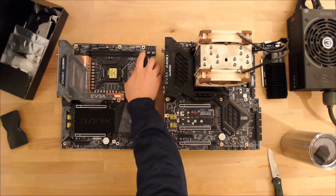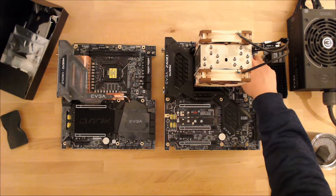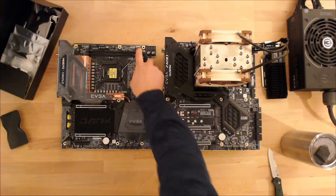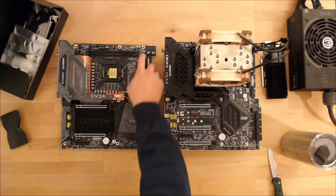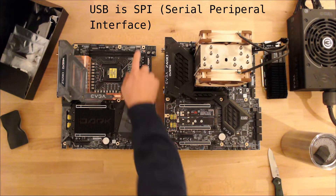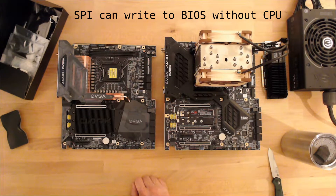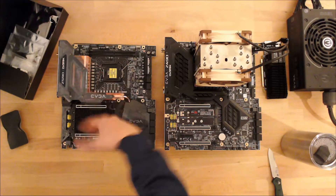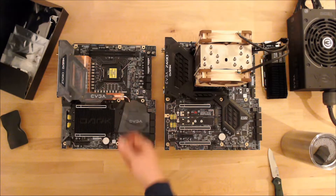And then you have kind of these convenience switches and reboot buttons. There is a button here that does a kind of safe reboot — where if you're overclocking and memory is not booting up, you can hit this button right here underneath this USB. This is a bootable USB, so that way you can flash the BIOS without having to actually have a CPU or a lot of things running, or installing an operating system.